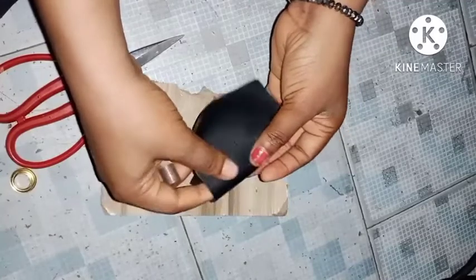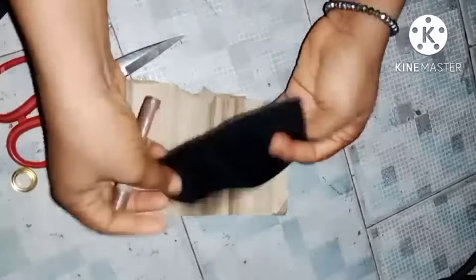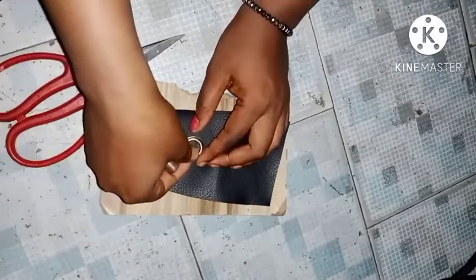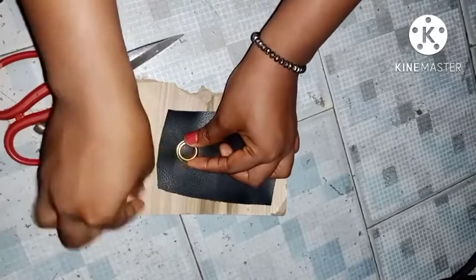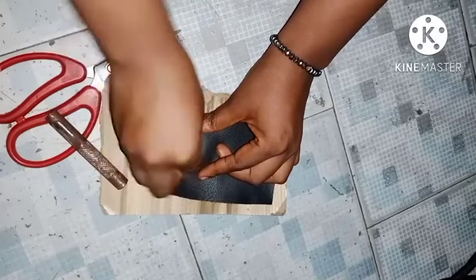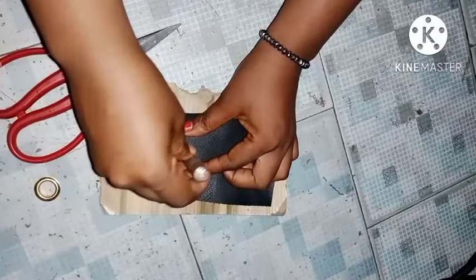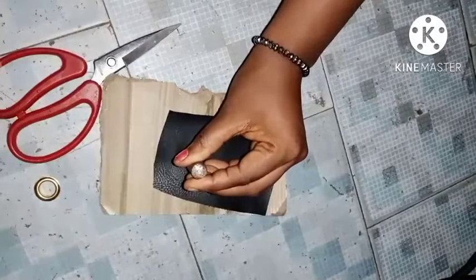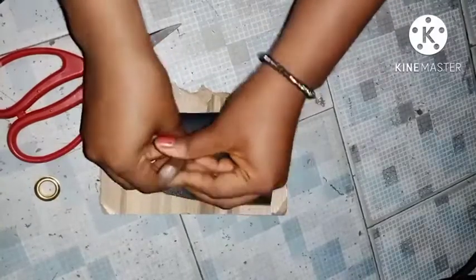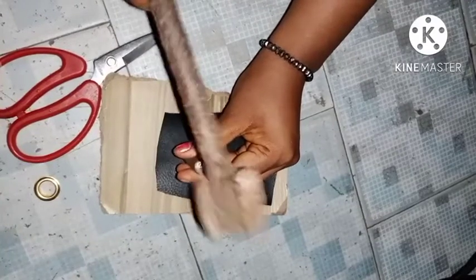I also have my puncher and my scissors. Now it doesn't matter the thickness of the bag or whatever you want to fix the eyelet to — once you punch a hole with the puncher you're going to have a hole in it. The first thing I'm going to do is mark out where my hole would be, by placing my eyelet on my leather piece and pressing it down.